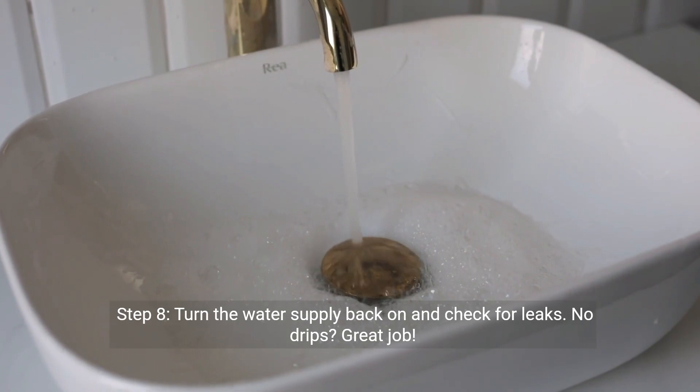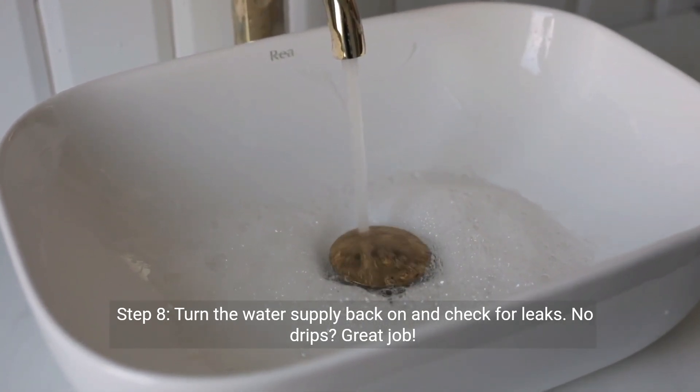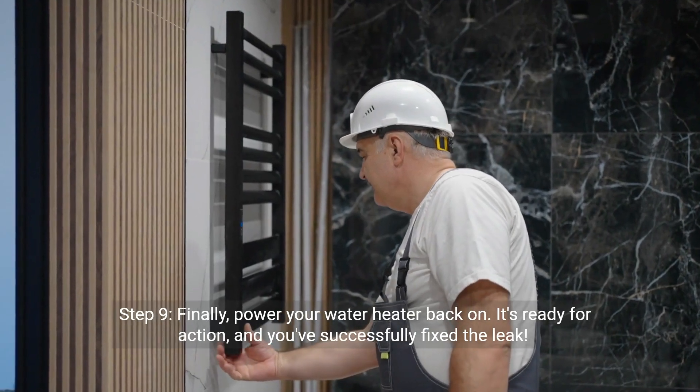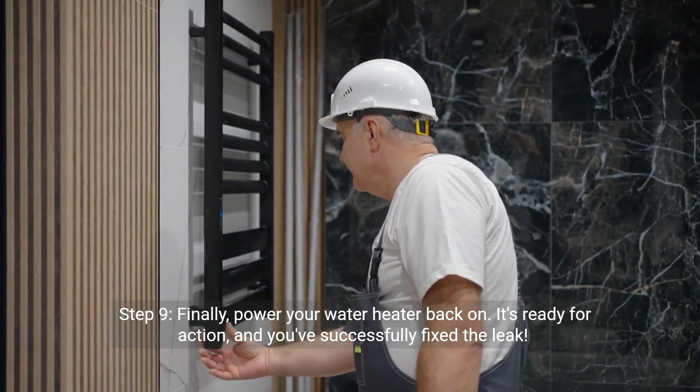Step 8: Turn the water supply back on and check for leaks. No drips? Great job. Step 9: Finally, power your water heater back on. It's ready for action, and you've successfully fixed the leak.